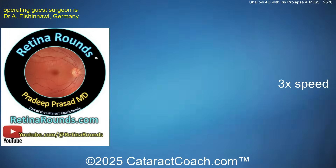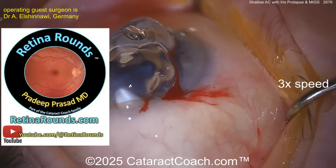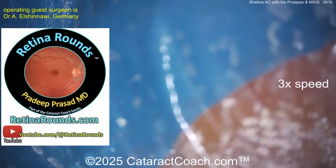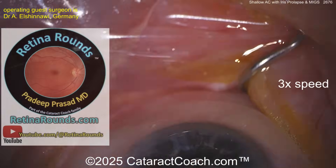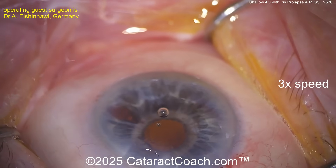Let me tell you about retinaround.com as we're switching over for the gonio view — that's our sister channel. There's so much great material there. If you're a cataract surgeon or a glaucoma surgeon, I promise you're going to learn so much. We all need to know something about the retina, and we have nice basic videos there too.